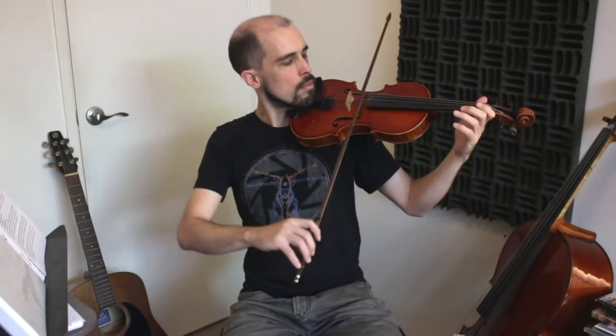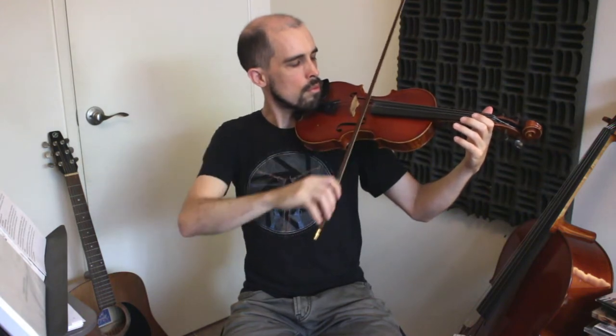This violin is in tune. Tuning a violin basically means making it sound exactly like this. Here's a quick example of why it's important to tune.